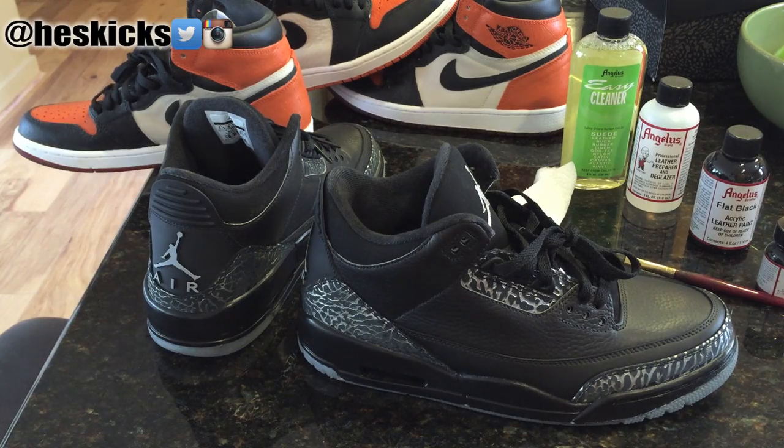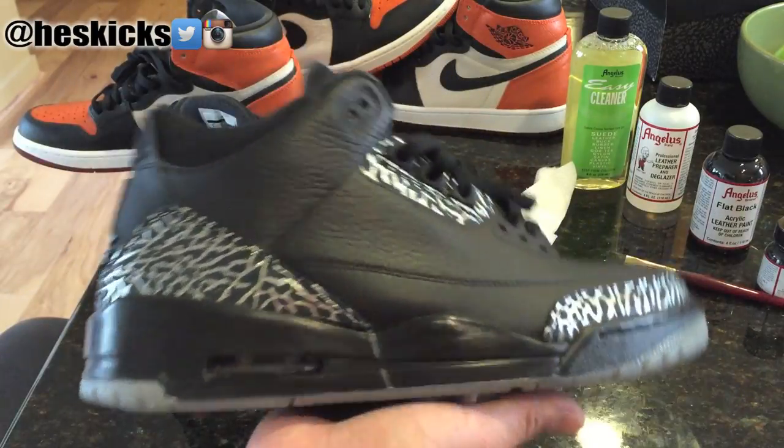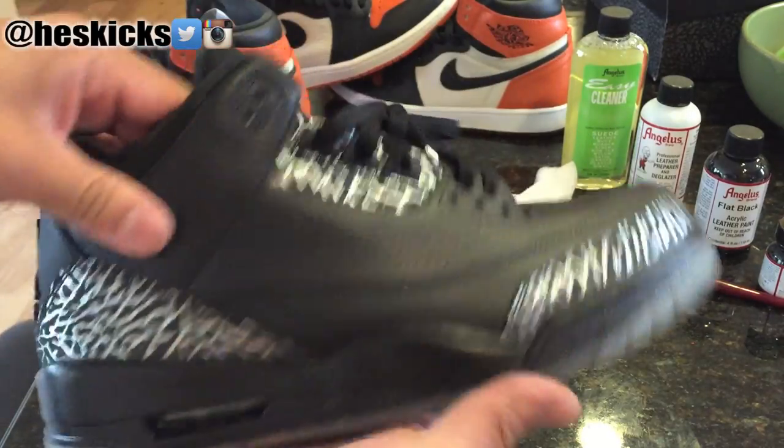Yo, what's going on guys? DJS here at CollectiveKicks.com. I wanted to bring you guys a video and show you guys a custom that I ended up making out of my Wolf Grey 3s. And basically I did a couple things to change up this sneaker right here. And I think it looks pretty good.